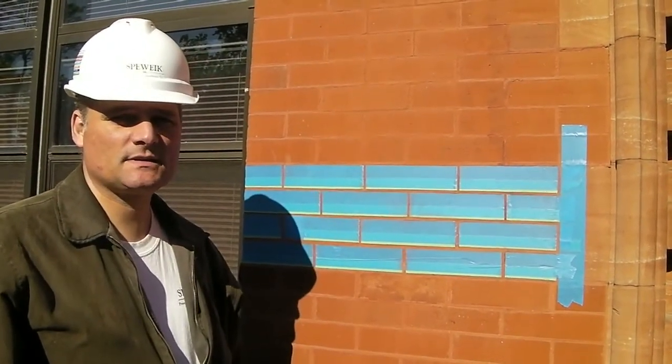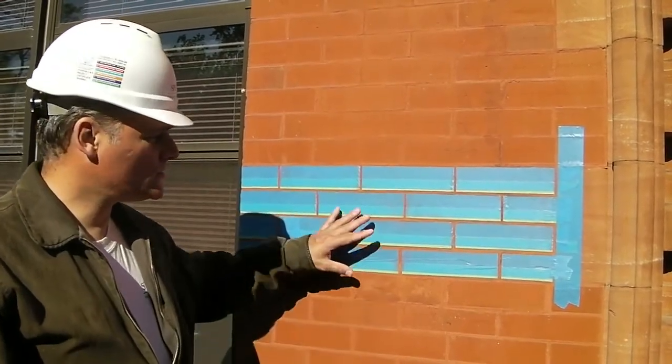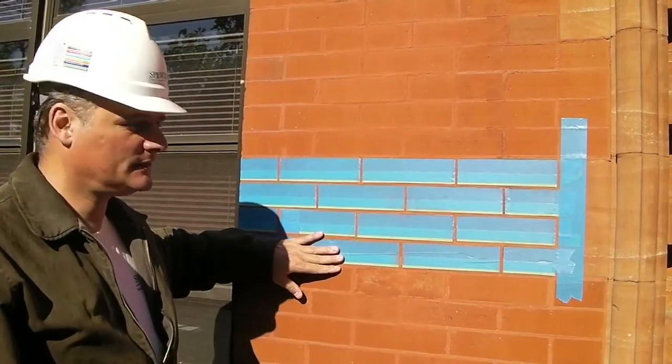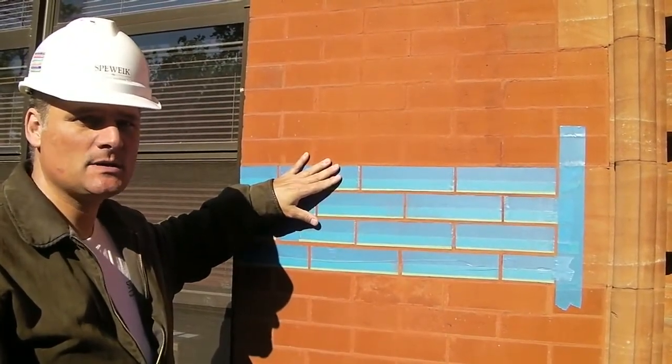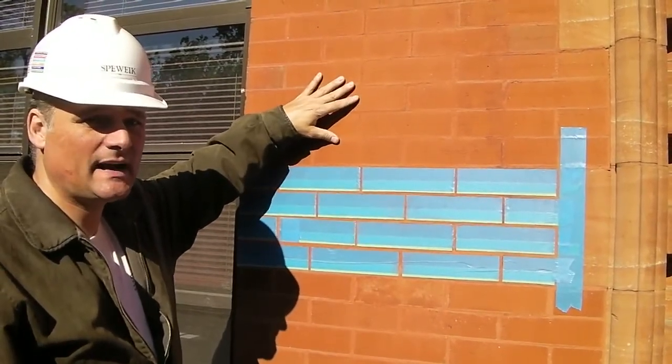We're out here at the University of Wisconsin at Holton Hall in Milwaukee and we're setting up for our grouting technique where we're taping the faces of the brick and then we're going to come back in and surface grout mortar over the top to match the historic profile of what we've got here.